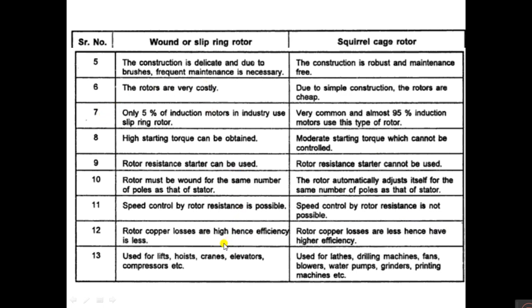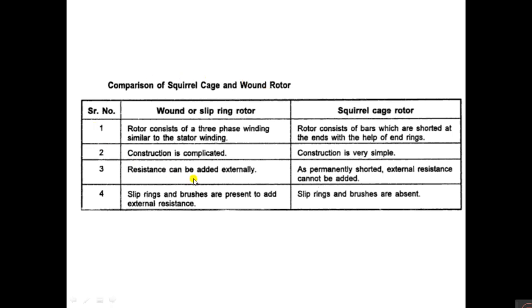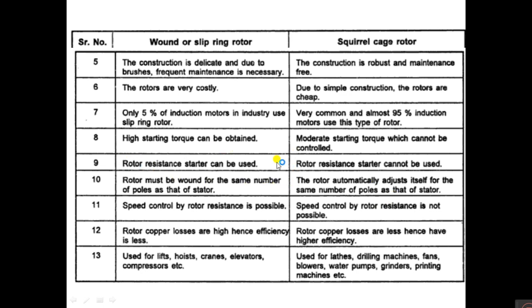Applications of slip ring induction motor include lifts, hoists, cranes, elevators, and compressors. Squirrel cage rotor is used in lathe machines, drilling machines, fans, blowers, water pumps, grinders, and printing machines. The main comparison points are: resistance can be added externally in slip ring but not in squirrel cage; rotor resistance starter can be used in slip ring but not in squirrel cage; high starting torque in slip ring, moderate torque in squirrel cage; speed control is possible in slip ring but not in squirrel cage.